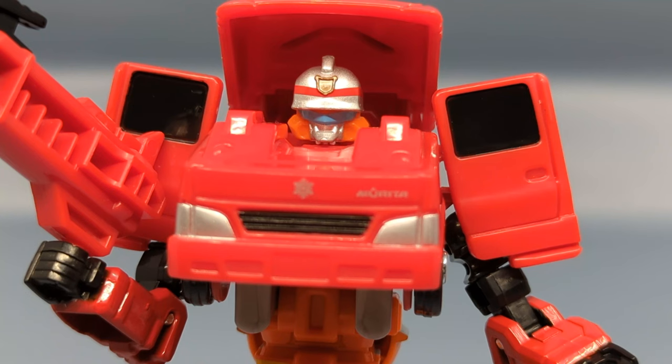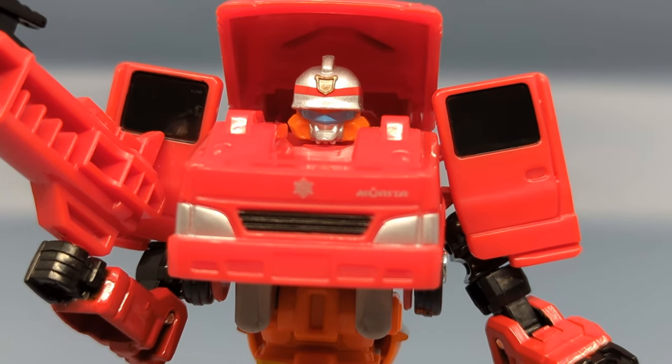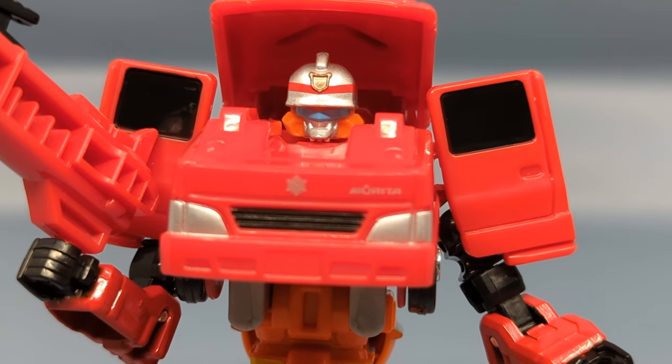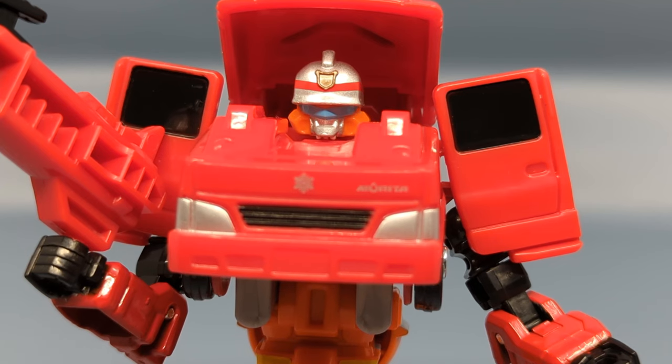The Job Braver line is fun. We've already taken a look at one of the newer molds — the helicopter, which is a little different. There's at least one other different vehicle coming that I'm looking forward to: the dump truck. I've got to be honest, I'm a little more excited for these than Legacy figures.